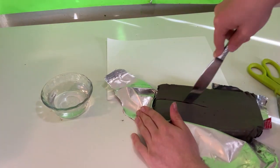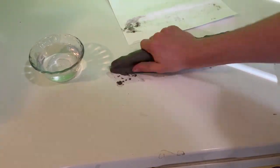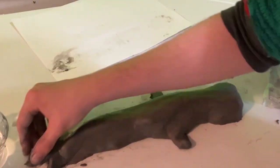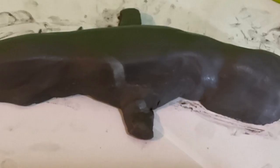I took a big chunk out of the clay and then I started molding it. It looks like something not good. So I made his tail and stuff. Anyways, after molding for a while I had something I was happy with.